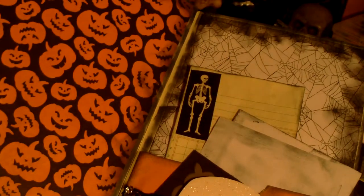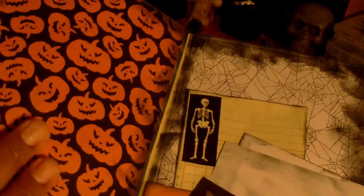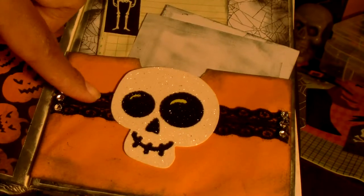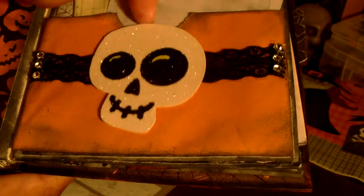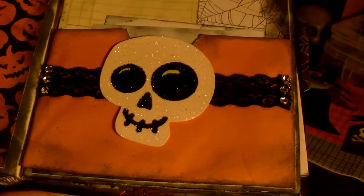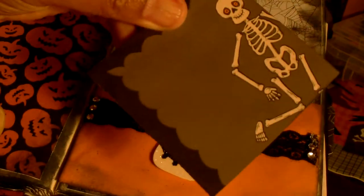The next page has jack-o-lanterns and I left it for pictures. Here is a piece of an envelope that I've attached and made a belly band to hold papers in the pocket. I put some paper for journaling, some more ledger paper, and tucked behind the band is a little card.